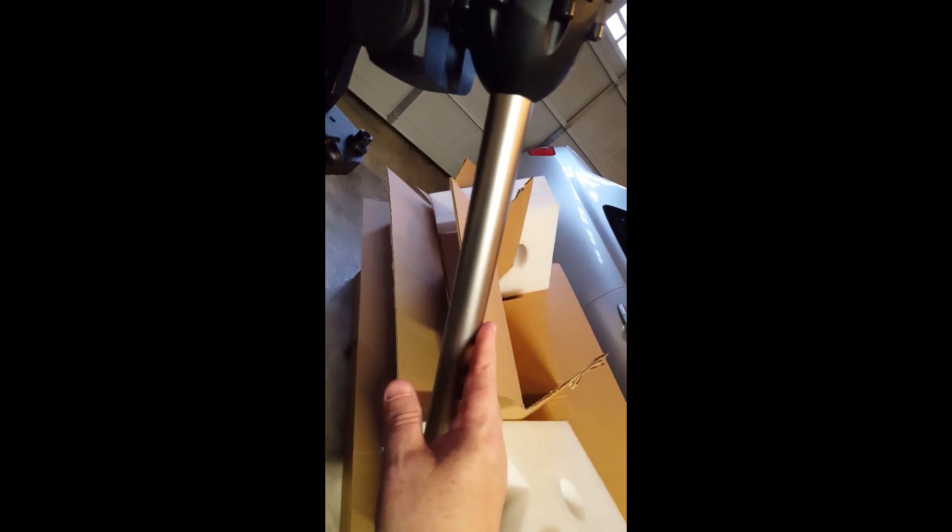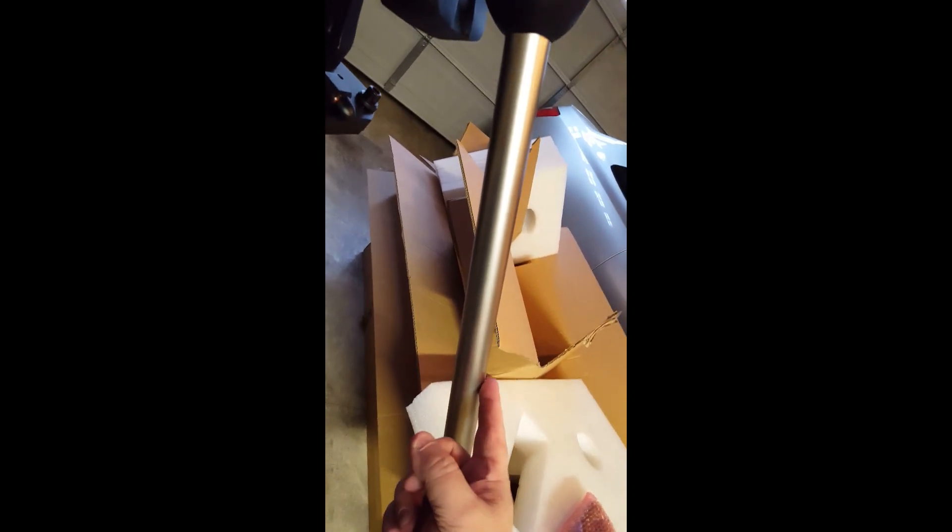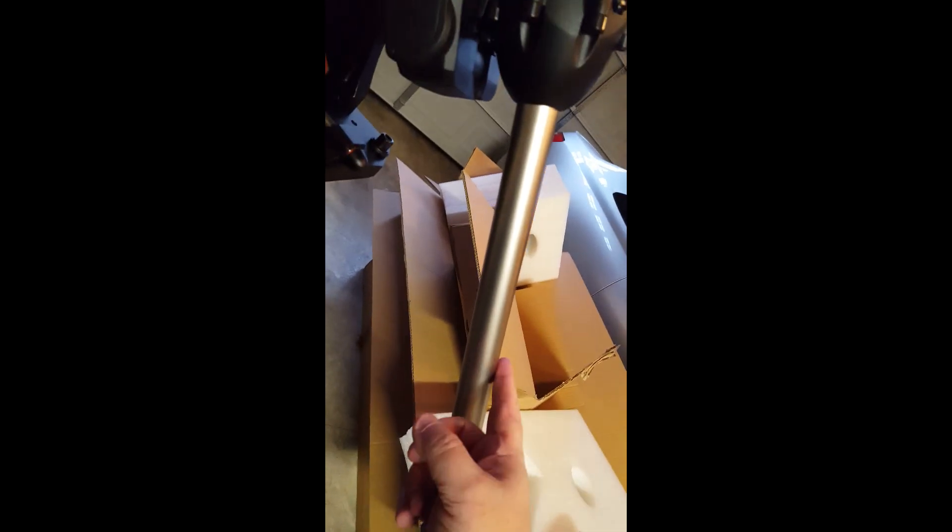I wanted to talk about the counterweight bar. This counterweight bar is thick and has a really nice textured finish — it almost looks like brushed nickel. It's not a chrome bar like you normally get on smaller mounts. It would look really pretty with some matching stainless counterweights like the higher-end Astro-Physics ones. It's also got a nice length to it, so you might get by with just one counterweight depending on your equipment.